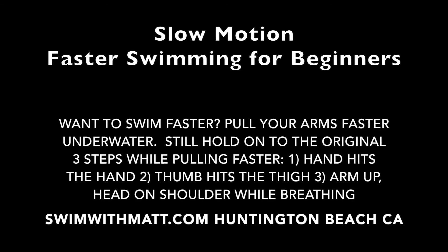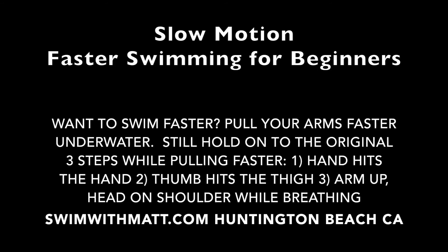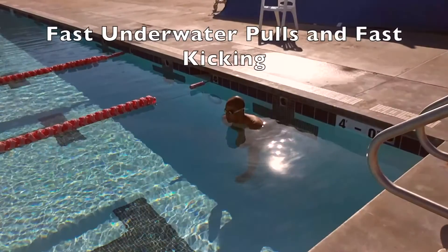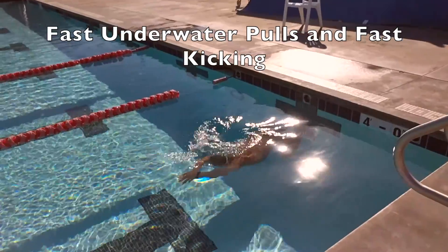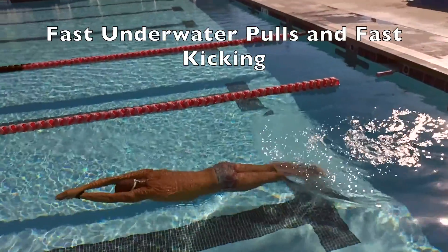Slow motion, faster swimming for beginners. This video is slowed down to help you analyze every part of the swim. Specifically for those that are looking to increase speed and go faster during their swim sets, you really want to emphasize faster pulling underwater.